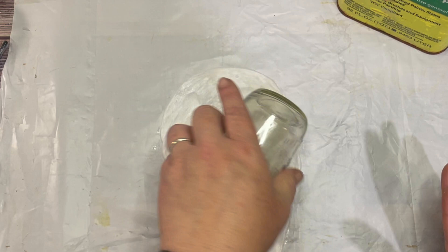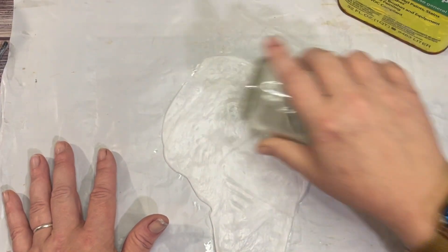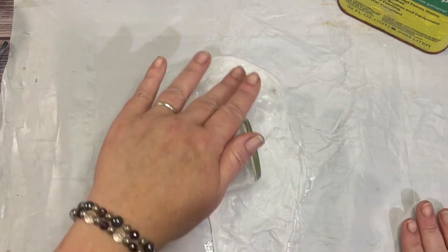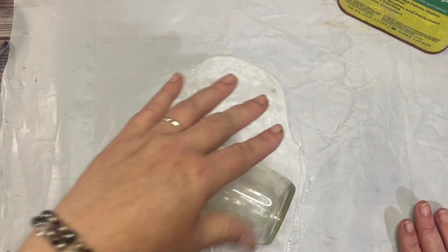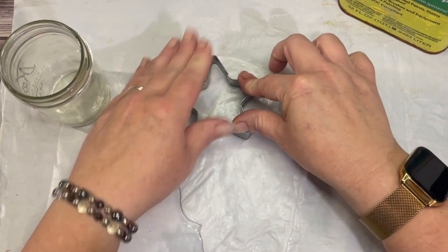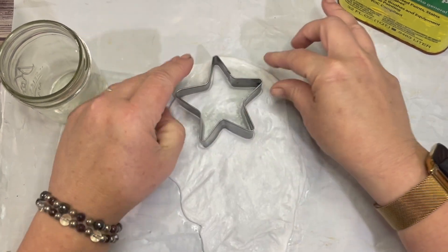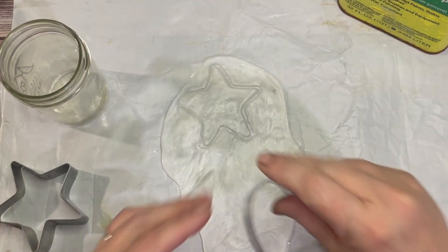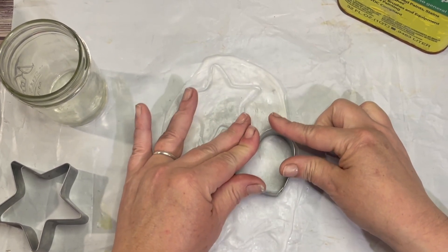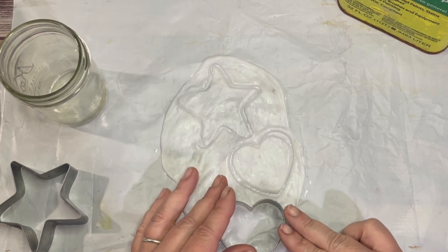I'm just rolling this out so I can use the cookie cutters. I probably should have gotten something better to roll with — this cup is making it a little difficult since it's so small. Now I'm just going to take my cookie cutter and go in and cut the shape. Here we go. I'm so excited! What a fantastic way to save all this styrofoam from the landfill.